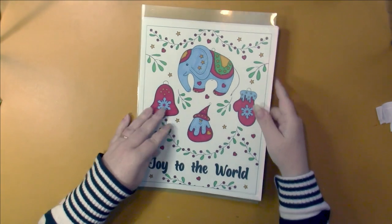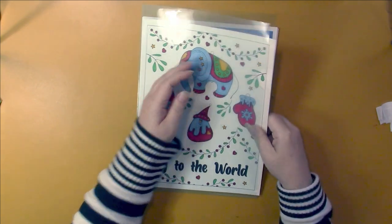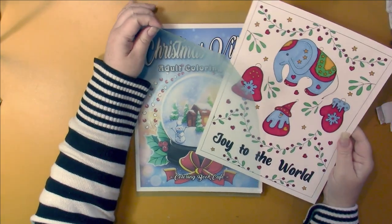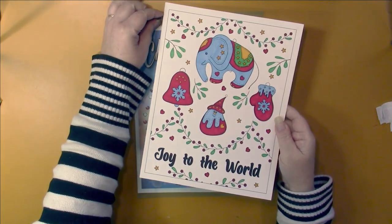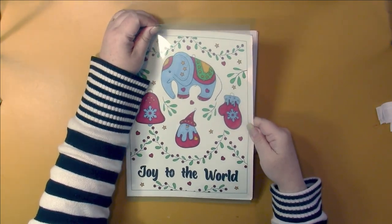I've got another Coloring Book Cafe PDF here. I did one out of Christmas Vibes — this one is Joy to the World. All the pictures in this book have words on them.